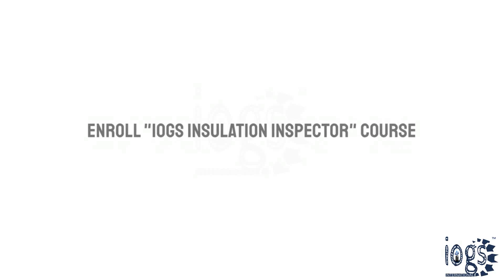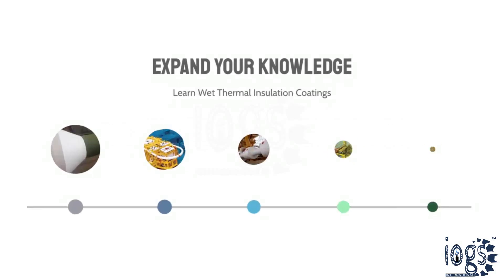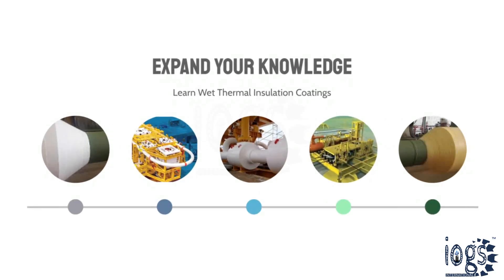To learn more, enroll in the IOGS Insulation Inspector Course today and expand your knowledge and understanding of wet thermal insulation coatings used to insulate underwater pipelines, flow lines, equipment, and subsea structures.